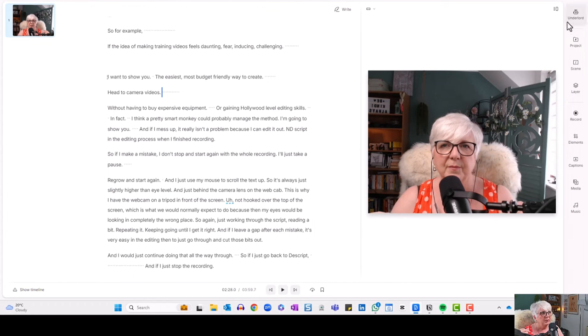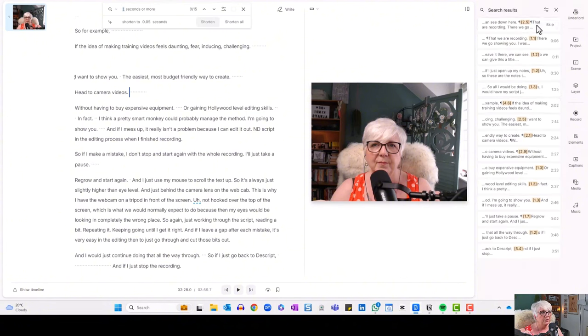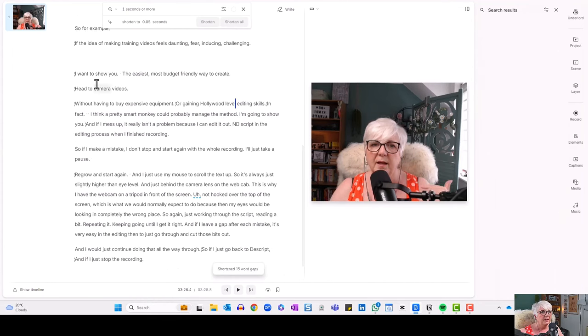We come up to Underlord — that's Descript's magic AI — and we come down to Shorten Word Gaps. If I click on that, it shows you all the gaps and I can say how long I want them to be. I'll put one second — anything one second or more long, I'm going to ask it to shorten. You can see where the gaps are because they're shown as dotted lines. If I click Shorten All and then play it back, the pacing is much improved.